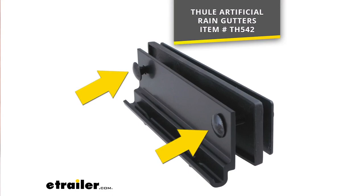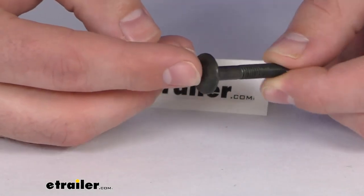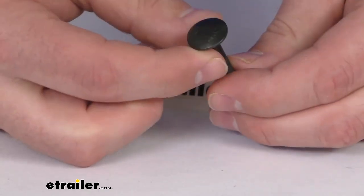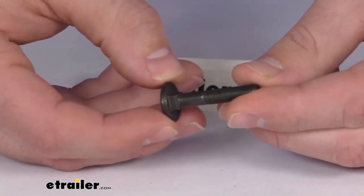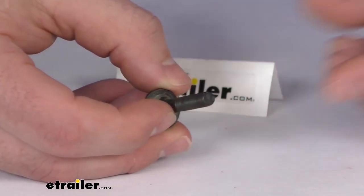This is going to secure your outer bracket, the rubber protector, and the inside plate to your vehicle. All those components are sold separately — this is just going to be the carriage bolt. But because this is an exact replacement from Thule, you can trust it is going to fit right in place of that original, with no worries about fit issues or compatibility problems.